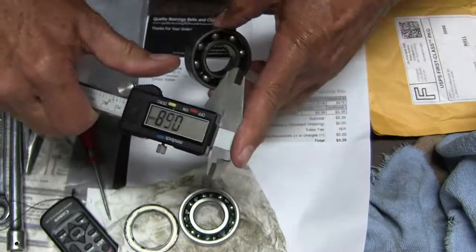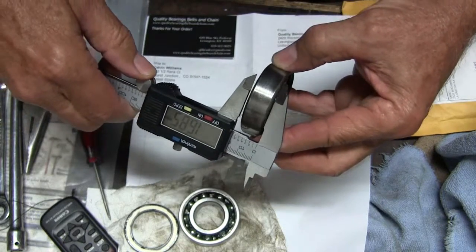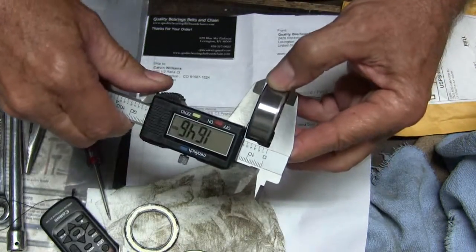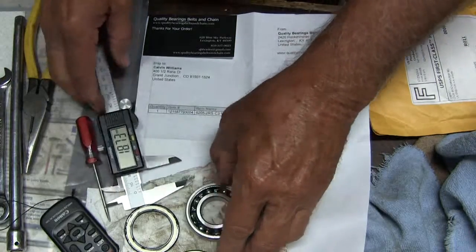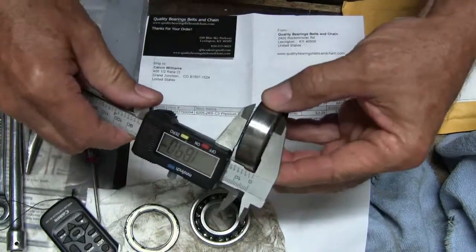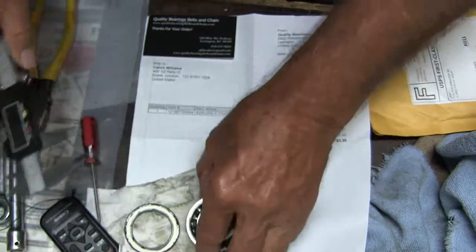The width on the original is 14.96. 14.96 on the Chinese — 14.98. The inside and outside is very important. The width, we're looking at probably nothing really — it might just be my caliper. 14.95, 14.96, 14.96. So they are the same.